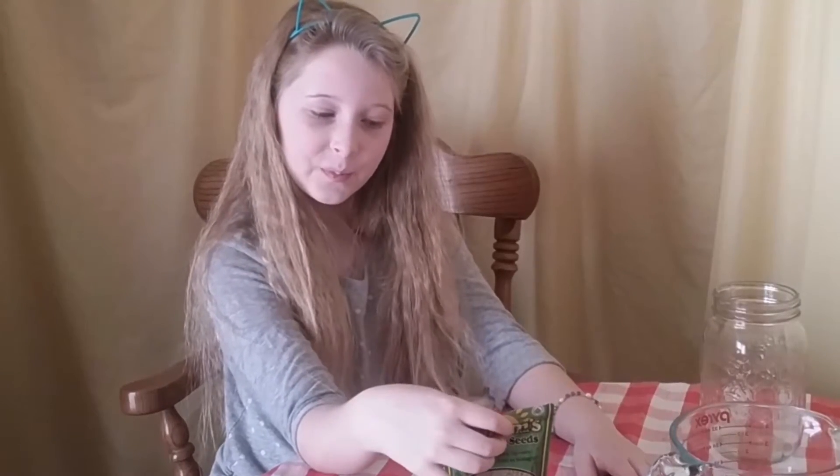Hi guys, welcome back to my channel! Today we're gonna do some science, because we're scientists of course. So this science experiment — I'm gonna answer one of my questions: you know you can grow your own food, but can Emmanuel — which is me — grow their own food with no help? So fine, parents, I don't need any help. I'm kind of scared I don't want to wake up to a jar filled with rotten seeds.